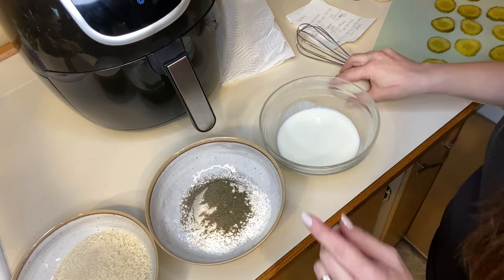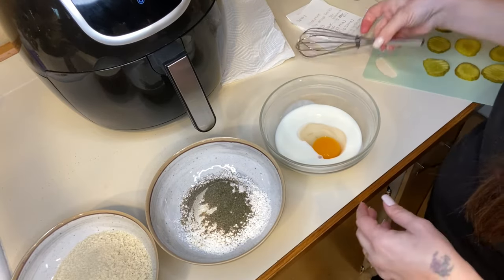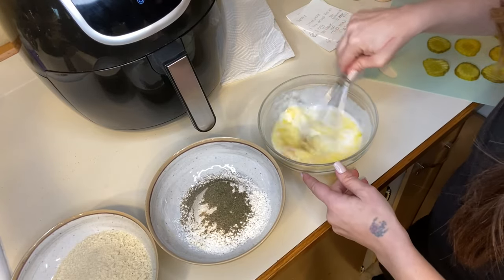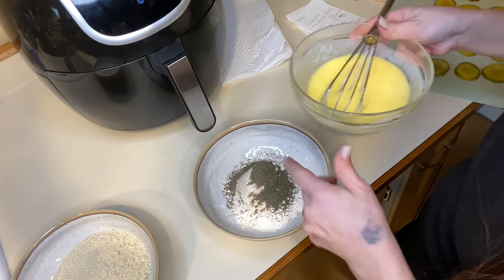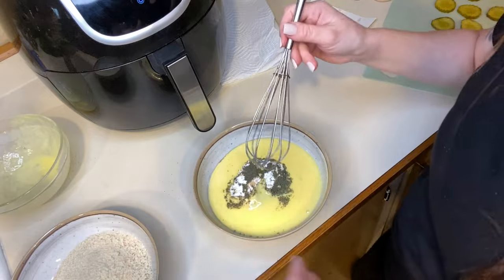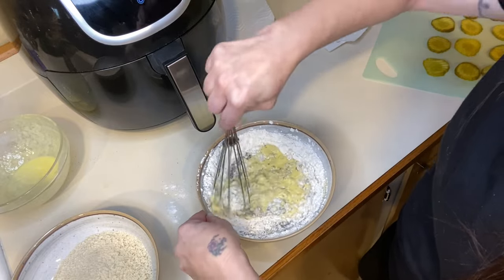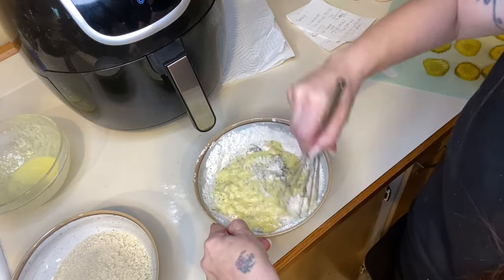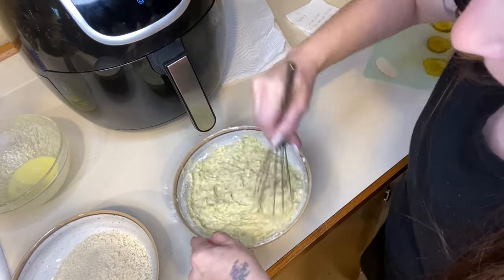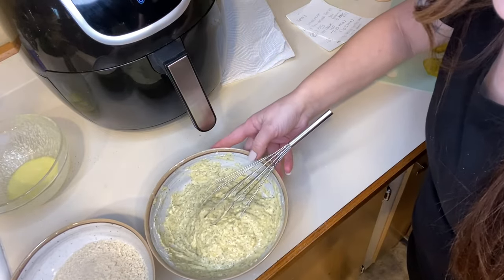I'm going to add an egg to the buttermilk mixture and mix that together. And then I'm going to add it to my flour mixture. I know a lot of times with other things you use the egg, then the flour and stuff like that, but you don't need to do that with this one. So we're just going to mix this together, and even if it gets really thick, that's okay. So I have that mixed together.